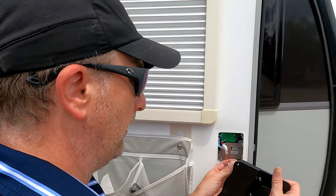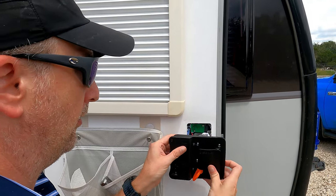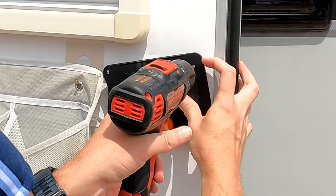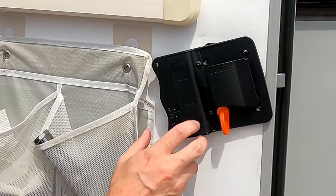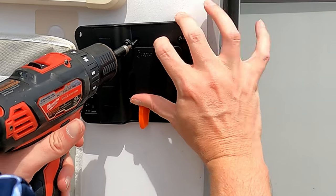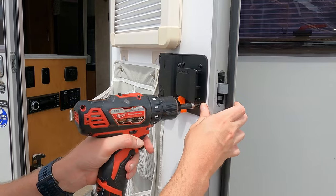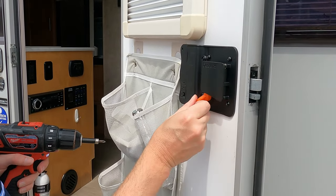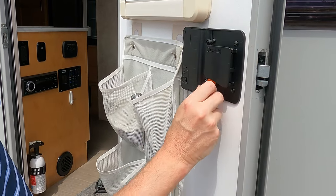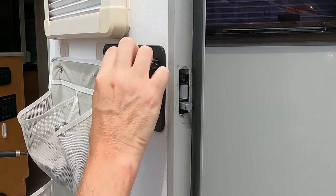The next thing we need to do is connect the inside plate to the outside plate with the cable, then use the screws to secure it. We recommend not screwing the screws all the way in until you get all of them in, so that way you have some flexibility to play with. Make sure these screws are tightened in — that's pretty sturdy. Next up, the plate covering on the door to make it look nice and clean.